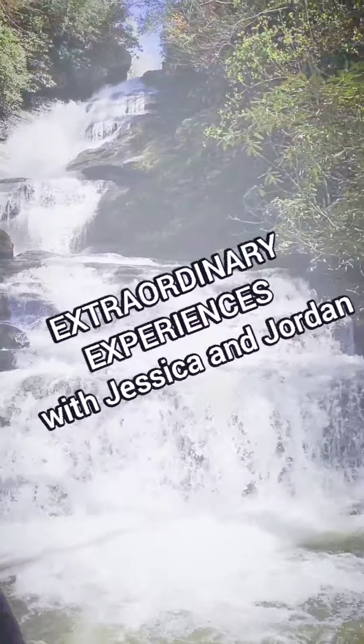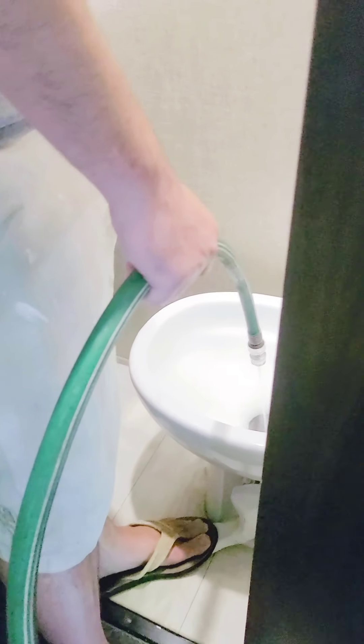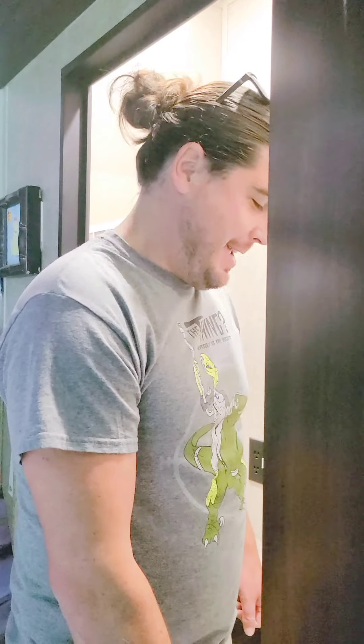Hello everybody! Today for our Thursday tutorials we are preparing to do some work on our rear black tank. So Jordan, what we're doing to make sure that it's thoroughly clean is running a hose here, and I'll show you where else we're doing a super flush. We're cleaning out from the top and the bottom.